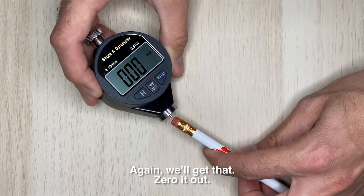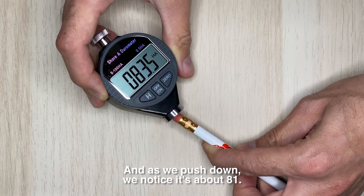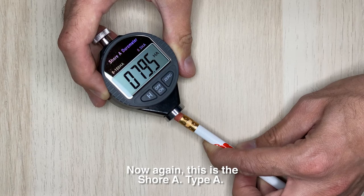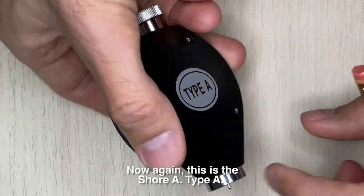We'll zero it out, and as we push down we can see that it's about 81. Again, this is the Shore A type A scale.